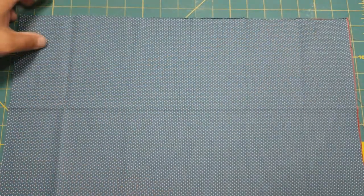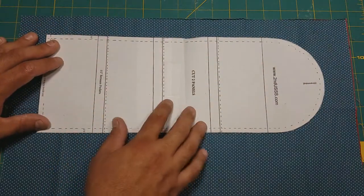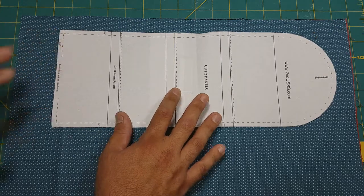I have all that in place, and we need to cut two of these panels. I'm just going to place that there.